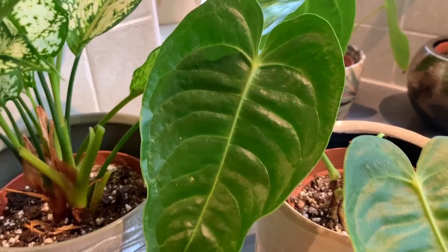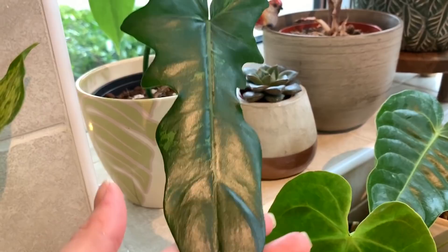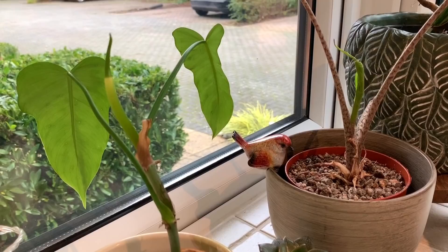How amazing are these ruffles on the leaves! And up here we have my Golden Dragon cutting that Kaylee Ellen kindly sent to me last summer. I think it was just the one leaf when I first got it — now it has three leaves and some new growth forming, which is awesome.